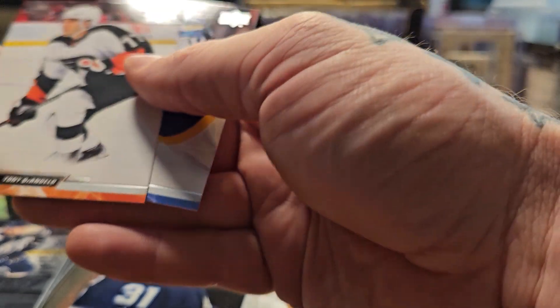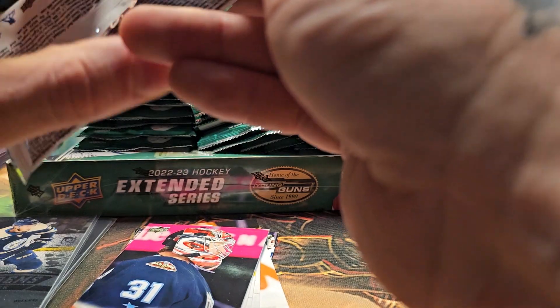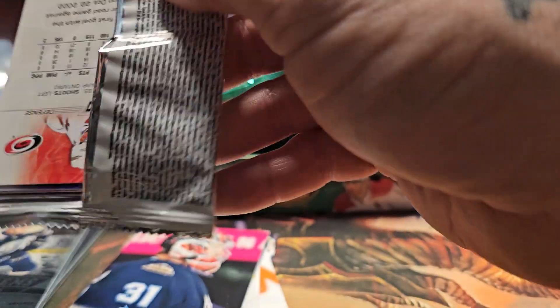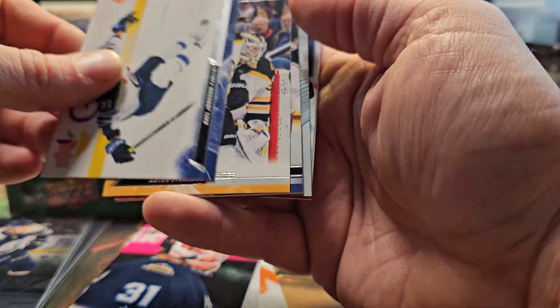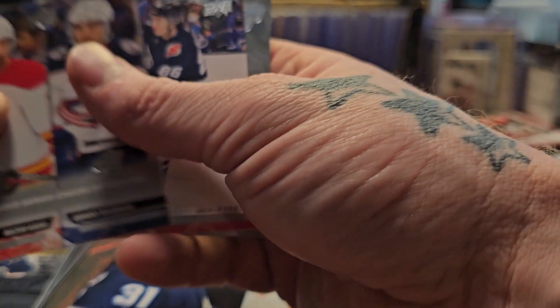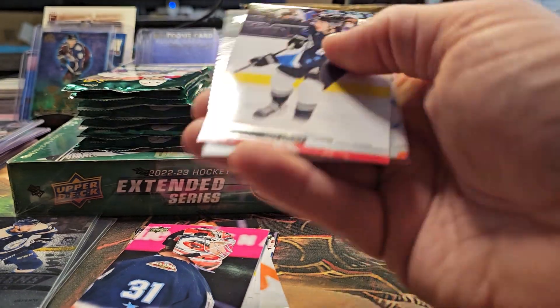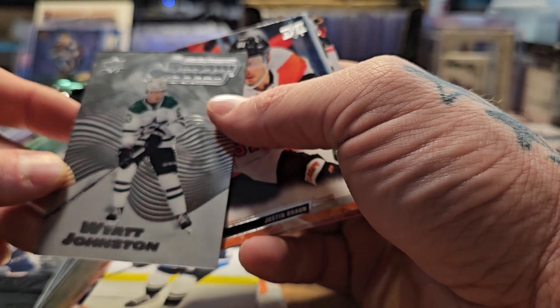I'll top-load certain ones right away. They do have short prints and tons of variants in here. Also, this is going to be the last year of this box configuration — Upper Deck is redoing their configurations with different Young Gun setups and different pack sizes.